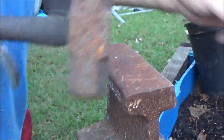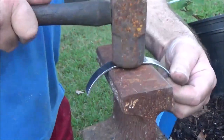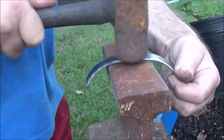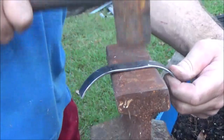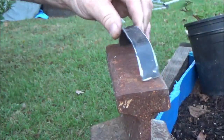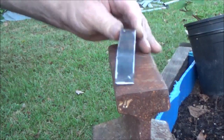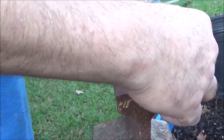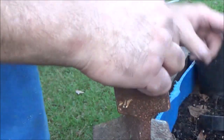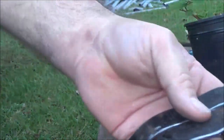That's one. There you go — there's the legs.